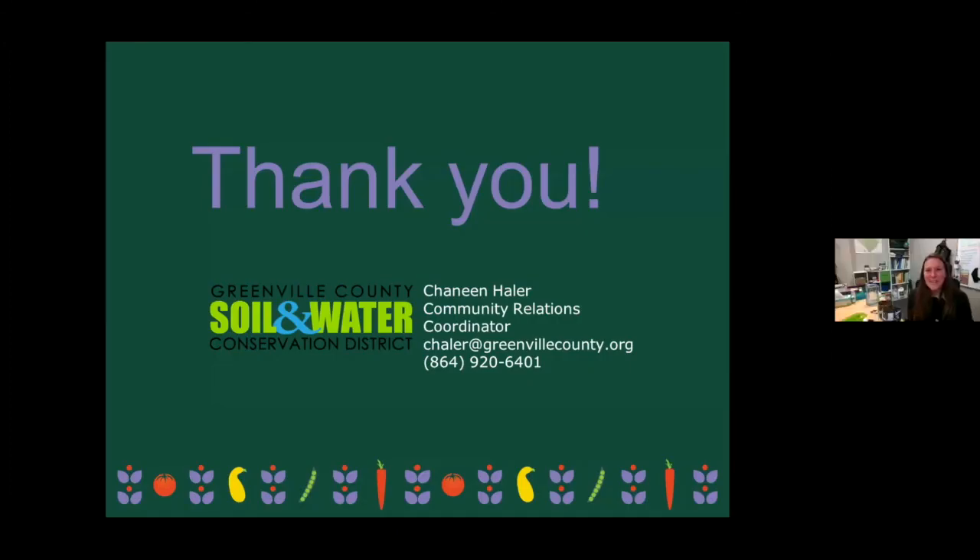I want to say thank you all so much for your time. I appreciate you taking an hour out of your evening to spend with me. Again, reach out with any questions you may have — my contact information is here. The experts with the seed library, which is kind of me too, are happy to help you out — and utilize that seed library like Rachel mentioned.